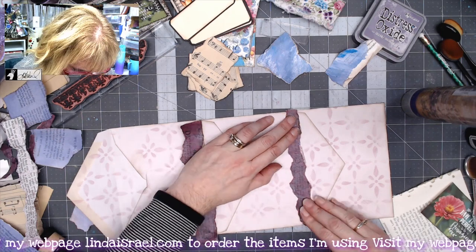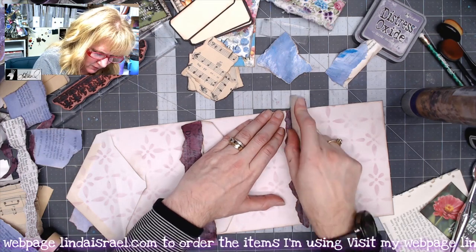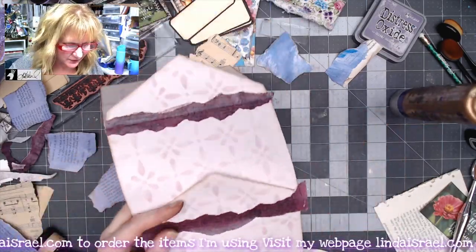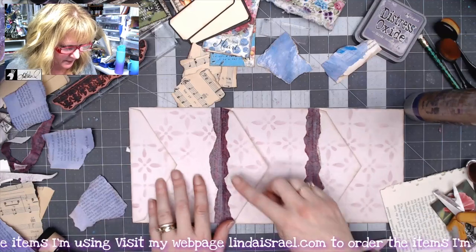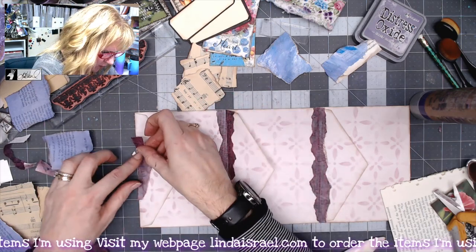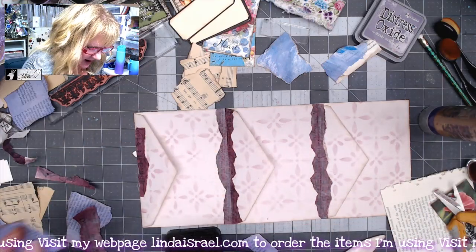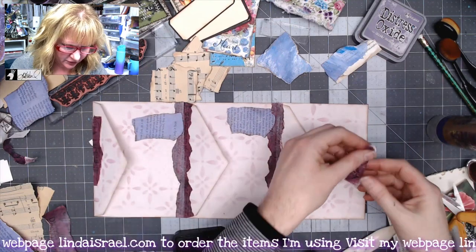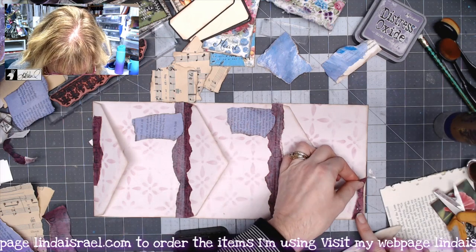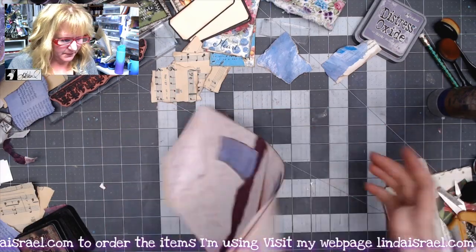I'm using my bone folder to help smooth the strips out and crease them where the envelopes come together, so I can still open and close them. I'll trim off any excess with scissors. Since I put a little purple on the flaps, I want a little bit across here too, so I'm adding a small purple strip and a few purple pieces here and there — it's a great way to use all these little scraps.